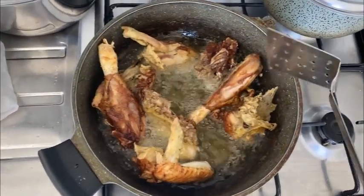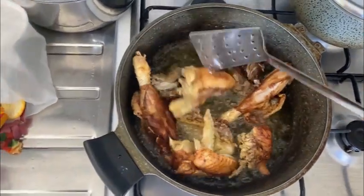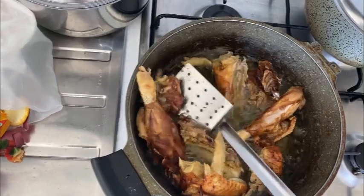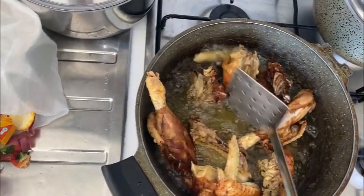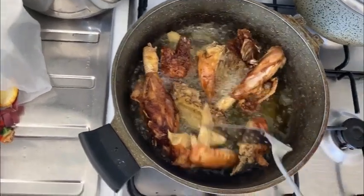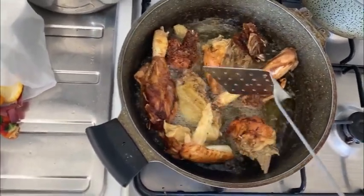I'm sorry — I forgot to film before I boiled the meat. I forgot and then remembered how I was supposed to film. So here is the chicken, guys. I'm frying it now. Let me show you because we are cooking this food to get it done.